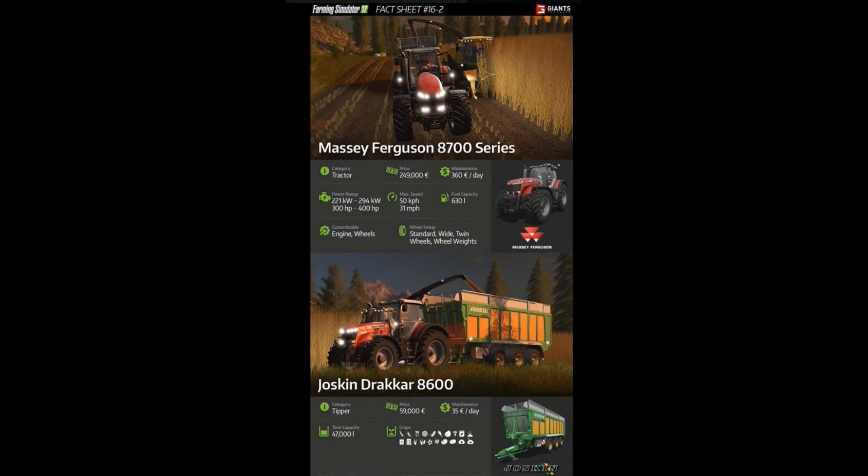Alright, here we go with fact sheet 16-2. This is going to focus on the Massey Ferguson 8700 series, which people have been really excited about. This is of course a tractor. Price is €249,000, so it is not the cheapest tractor but it's not the most expensive either — it's medium range. Remember you can rent all these pieces of equipment before you buy them if it's too expensive, so you can get right into them right away.